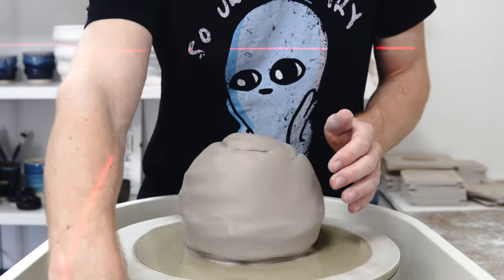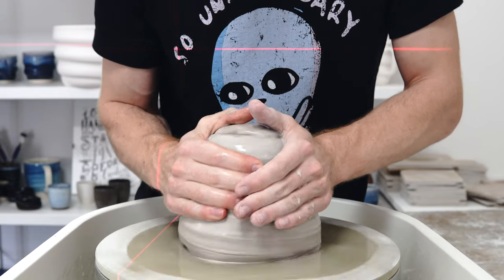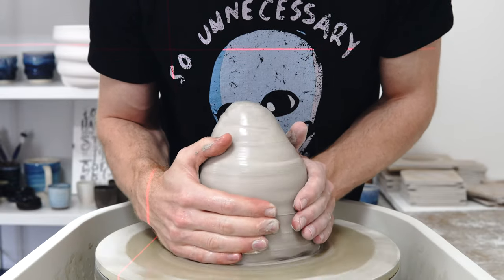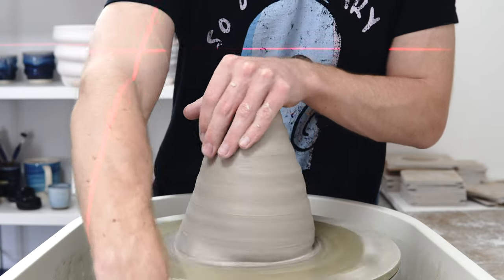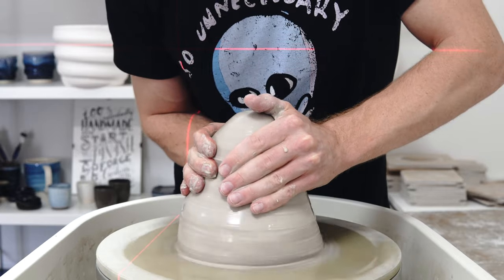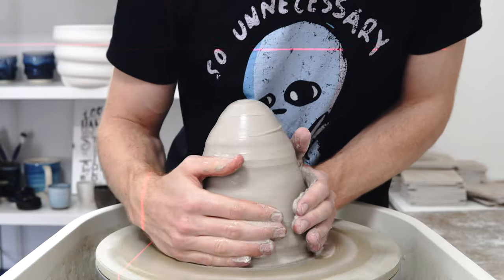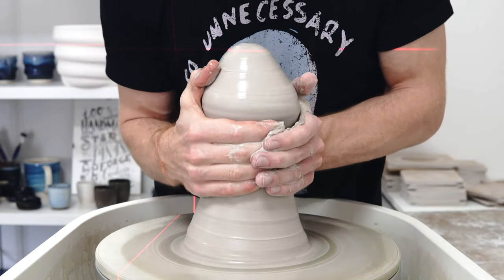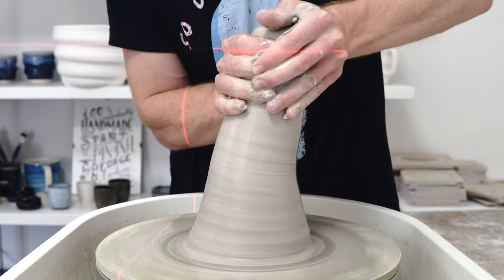I have tried this a couple of times so far, although this bag of clay is significantly firmer than the previous one, which might help, might hinder. The main problem I've had so far is that this is going to be a swirly planter and you can't trim after you've added the swirls, and you can't really add the swirls if you've thrown it too thick because you can't bend the clay.